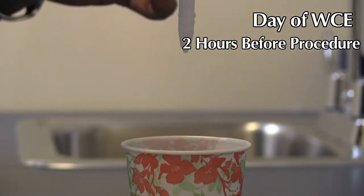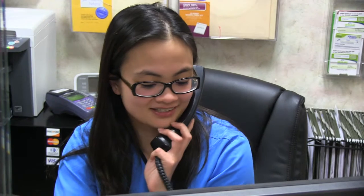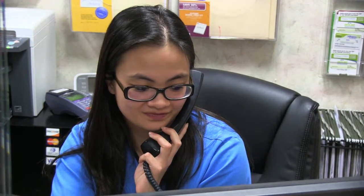If you take heart or blood pressure medication, you must take it no later than two hours before the test. The day of the capsule endoscopy, two hours before your test, take one Reglan tablet and two full droppers of Simethicone drops mixed in four ounces of water. Do not apply body lotions or powders to your abdominal area — the antennae leads need to adhere to your skin. Wear loose-fitting, two-piece clothing. After swallowing the PillCam, the capsule endoscopy procedure will last approximately eight hours. Contact our office immediately if you suffer from any abdominal pain, nausea, or vomiting during the procedure.